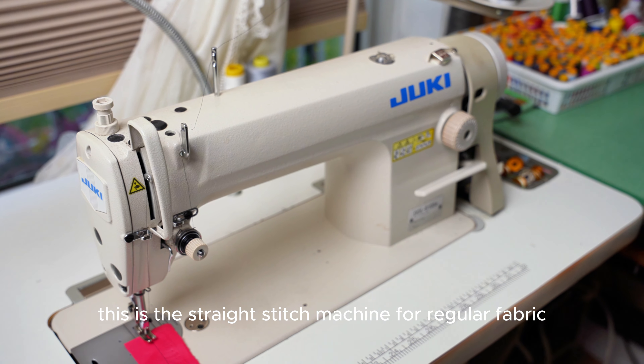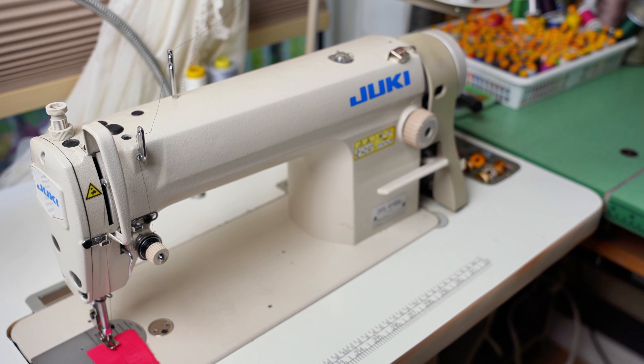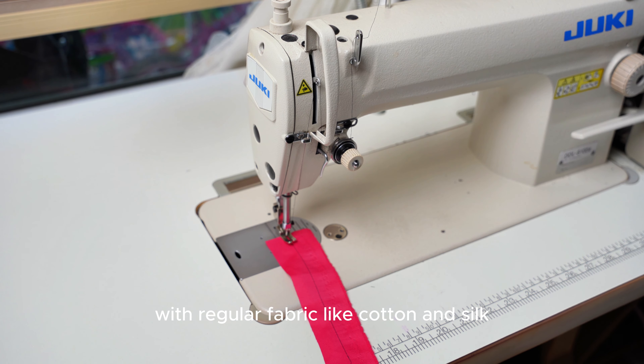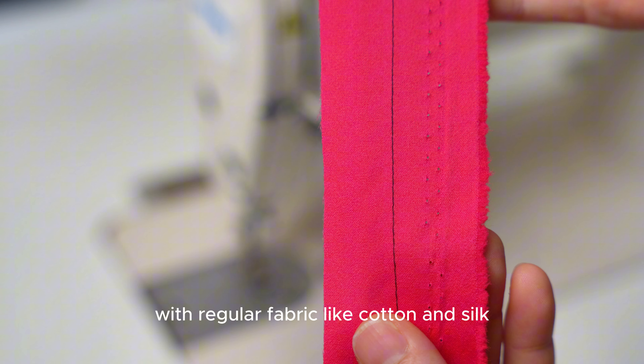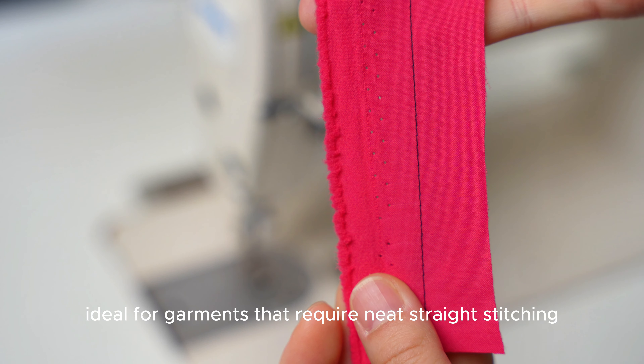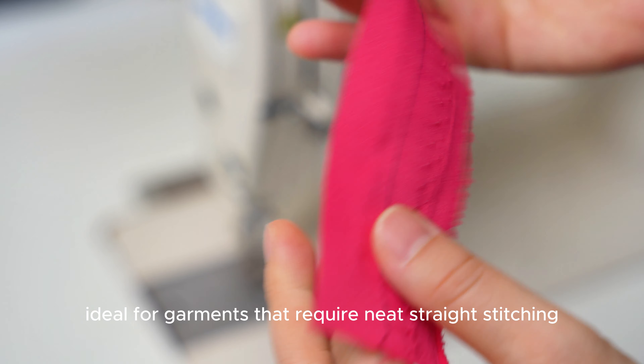This is the straight stitch machine for regular fabric. This machine is designed for everyday sewing tasks with regular fabrics like cotton and silk. It's reliable and precise, ideal for garments that require neat, clean straight stitching.